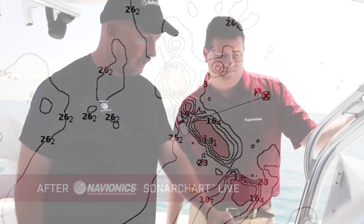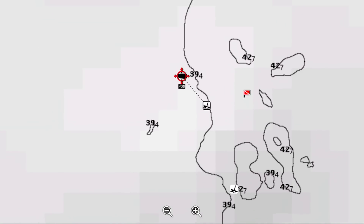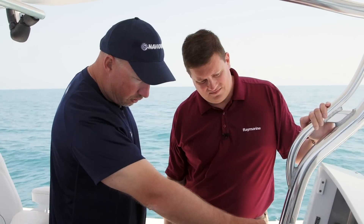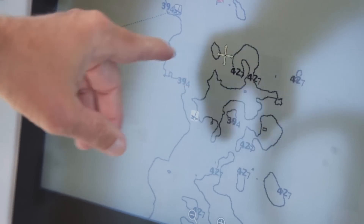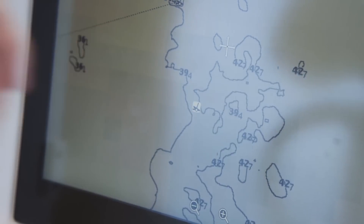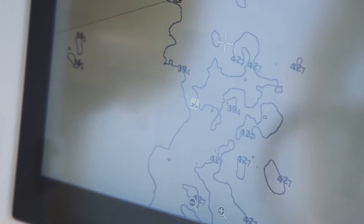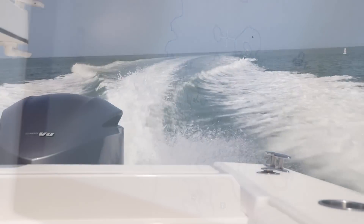It's really dialed in. I heard there's a ledge up ahead — why don't we go see if we can find that and map it. Check this out — we just drew a Sonar Chart Live. We've got a ledge running down here with a three-foot drop-off. There was nothing here before, but now we've got 39 and 42 feet. There's got to be some fish right there. It's really cool to see how it turned what was nothing into a usable map.